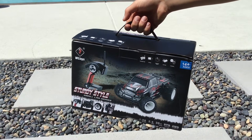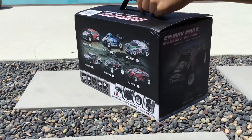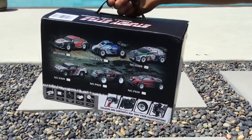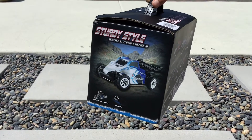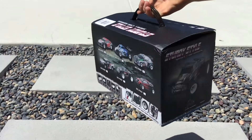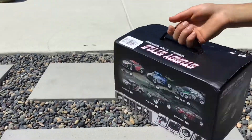Hey guys, welcome to our hundred subscribers special! Today we will be reviewing the WL Toys K989, right here. It's based on Ken Block's Ford Fiesta — or Ford Focus — but it actually looks like a Fiesta to me. I just want to thank you guys so much for subscribing and helping us reach a hundred subscribers. Hopefully we reach 200 pretty soon. Let's get to it!